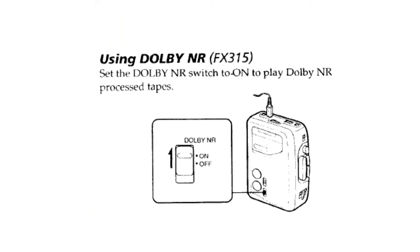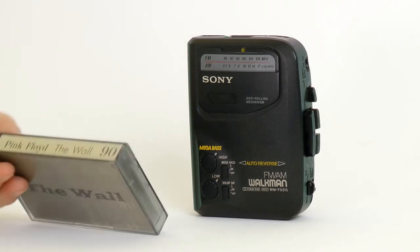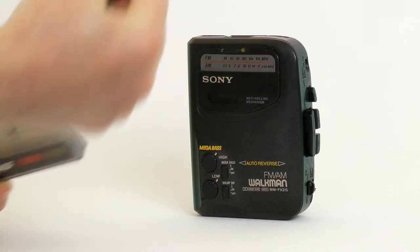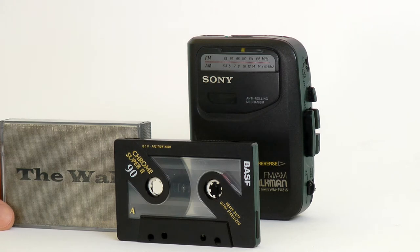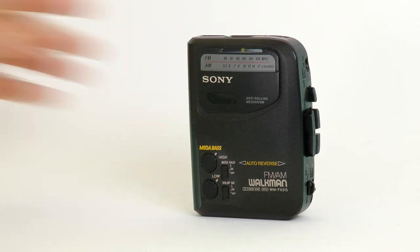Whether the extra features of the FX-315 are useful depends on your listening habits. Auto reverse is great for listening to long albums without flipping the cassette, like Pink Floyd's The Wall. This album is longer than 80 minutes, so a CD version comes on two discs, but it does fit on one 90-minute cassette and can be enjoyed in one go with auto reverse. Yay to all technology!